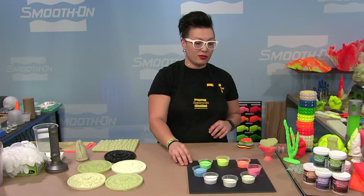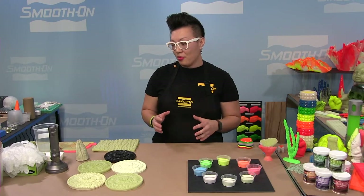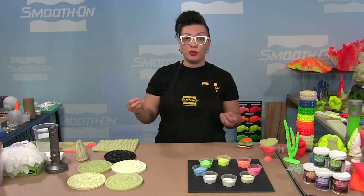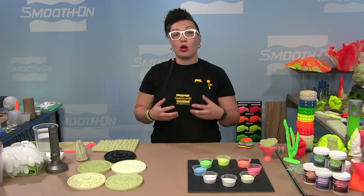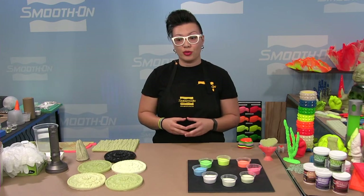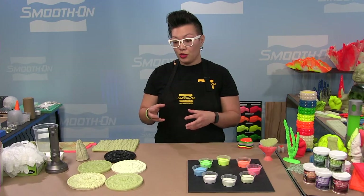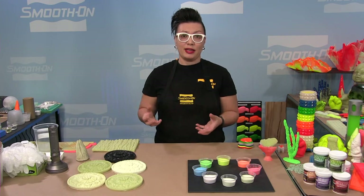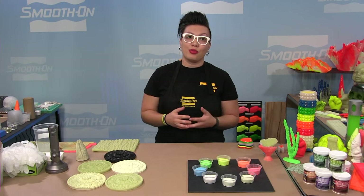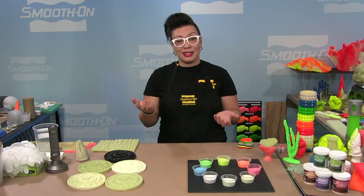What you want to consider is your end result goal — that's where we start talking about materials. What material do I choose to mix into to achieve the goal I want? Am I painting it after? Does it need to be rubber-like or foam? What color do I want in the daytime and nighttime? There are really only two things that comprise the system: the color powder you want and the medium or casting material you're putting it into.